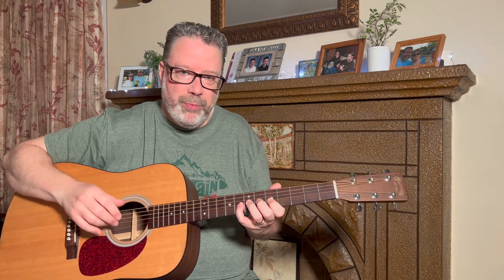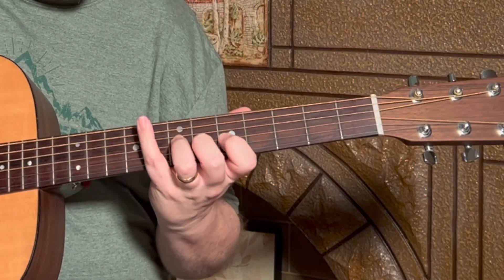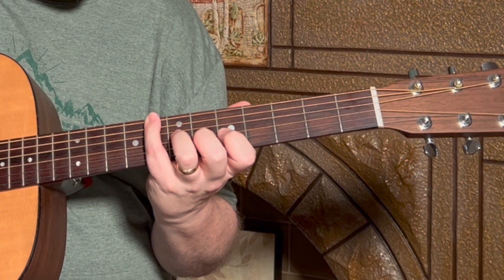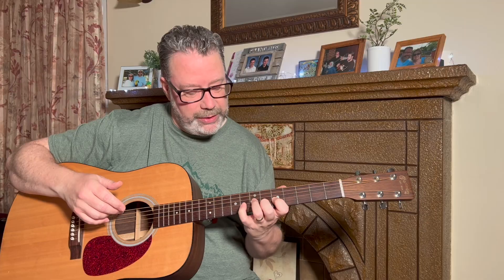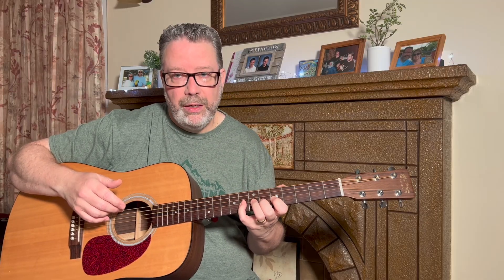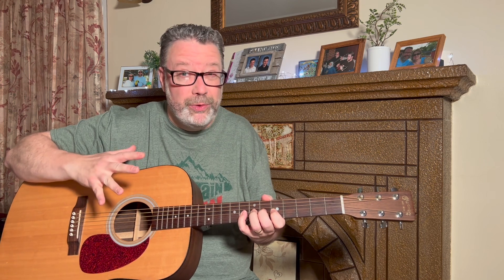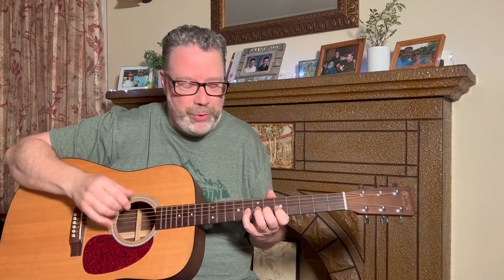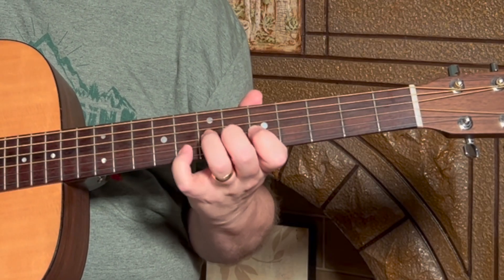The index and middle fingers are probably pretty easy by now. Let's do the pinky next. You're going to lift up your pinky and go to the sixth string at the eighth fret, then back down to the first string. I couldn't do that when I first started this either — it's all about trying. I'll have some tips at the end of the video to help you get through it.